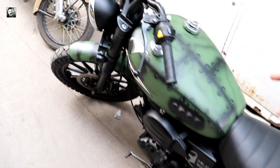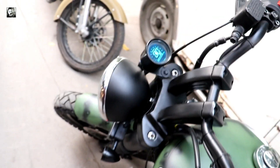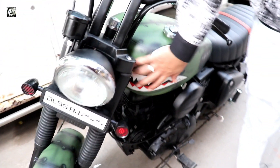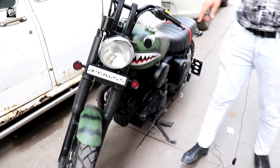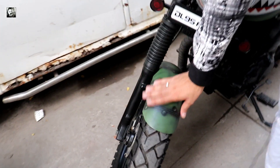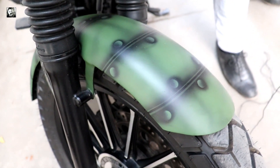If we go further, the main thing is the paint job. You can see that the paint job is made. I have told you about the inspiration of this paint job - it is made to represent the tank design.